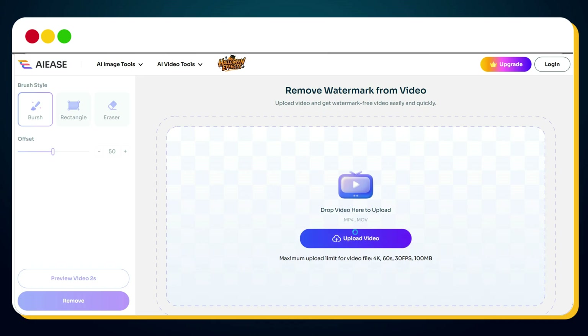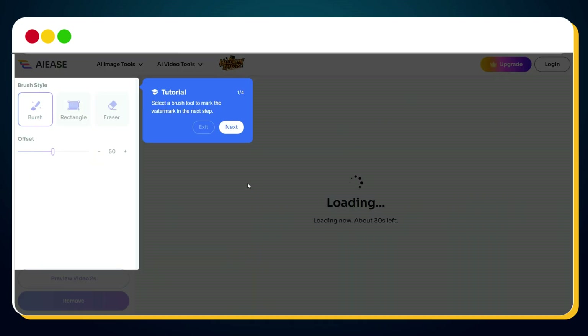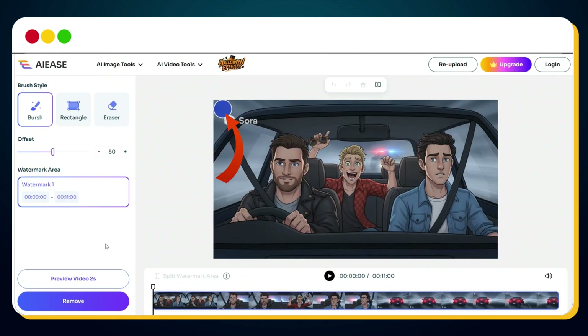I clicked to upload the Sora 2 video clip that had the watermark. It might show you a small tutorial in the beginning — just keep clicking Next, Next, Next, and finally click Done. After that, a brush tool appears. You can increase or decrease the brush size according to your need.